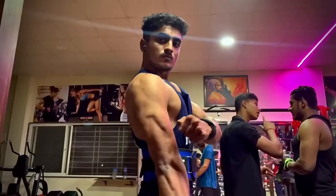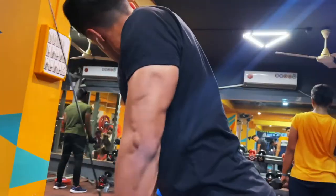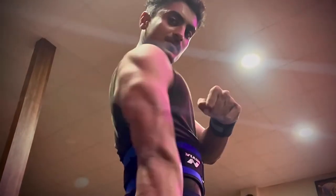Triceps can be made up of 3 different muscles, and we divide it into 3 heads: long head, medial head, and lateral head. I am going to tell you exercises that target these 3 heads so you can build the horseshoe triceps perfectly.